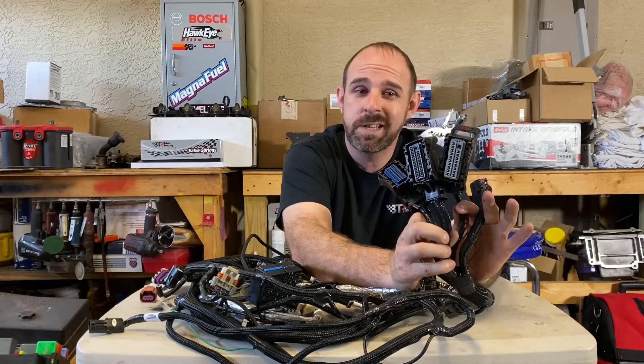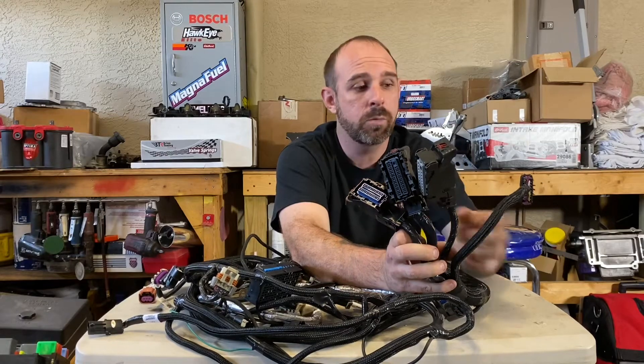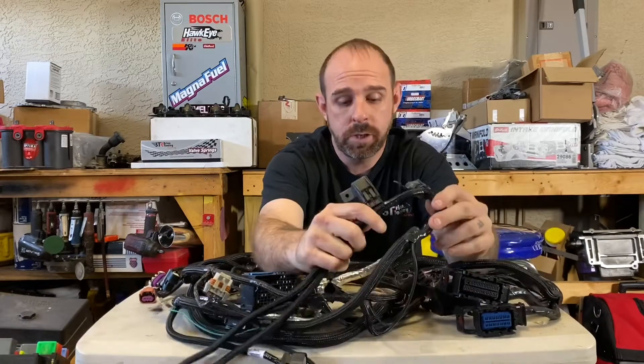I have an E67 computer, so I had to have a different transmission control module. On this harness I had that removed because I went to a TH400 and don't need it anymore. There's also another plug that goes into one of your factory harnesses on the firewall.